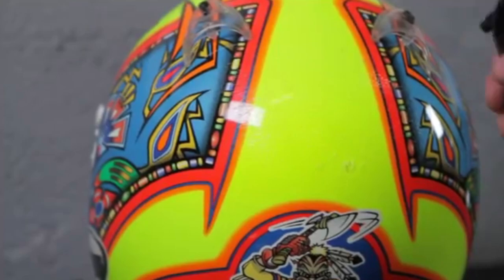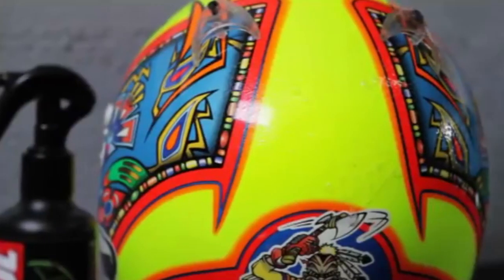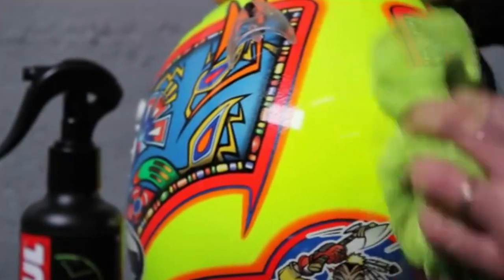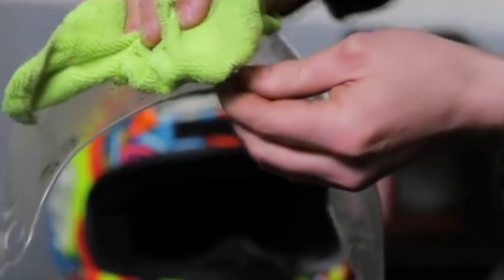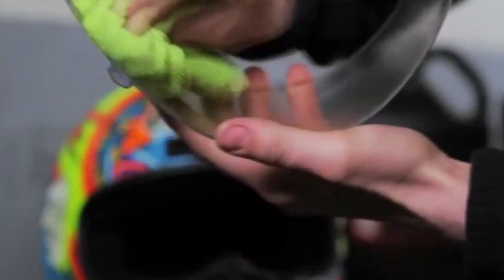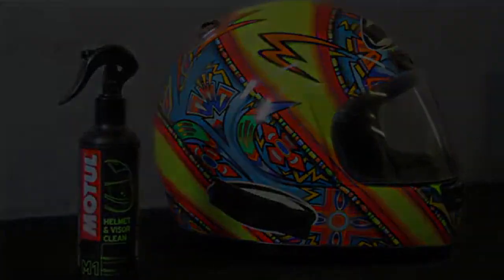Spray on the outside of the helmet and visor, leave to work for a few moments, then wipe with a soft non-fluffy cloth. Motul Helmet and Visor Clean is suitable for all helmets and all visor technologies. The product's neutral, non-aggressive formula effectively dissolves greasy or dry dirt without damaging the underlying surface, leaving an anti-insect film.